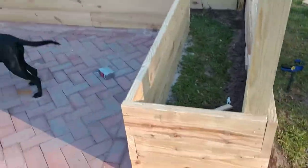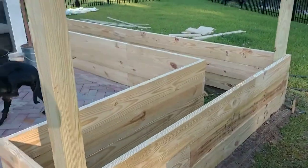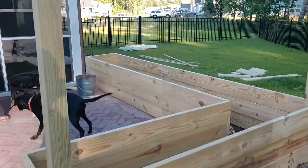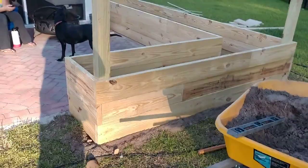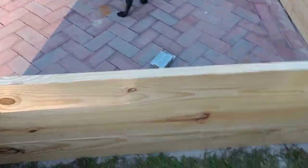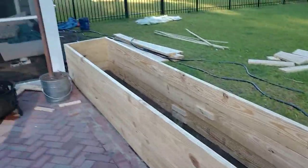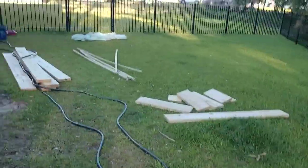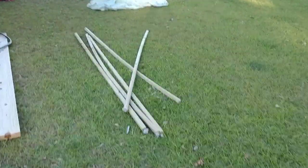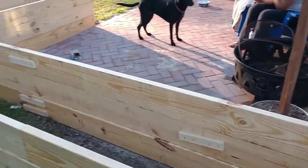I got the three layers of two by eights installed for the raised garden. Next step, I need to make some stakes to pound into the ground out of two by twos — right over here. I need to cut a bunch of stakes out of these to basically secure the structure.